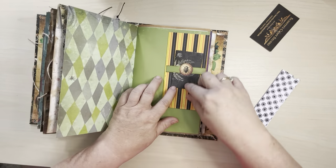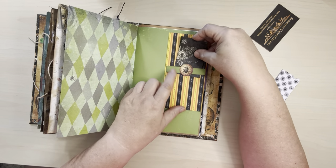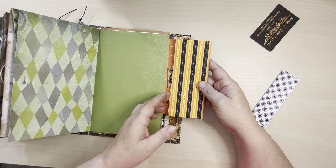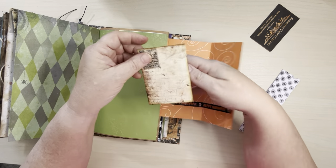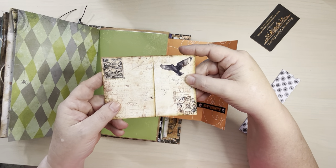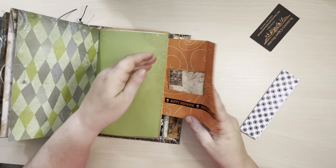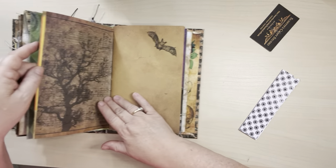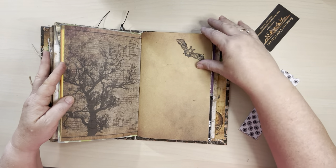And then here I just added this little card — you could write on it, just to let you know that there is a little tuck spot. And then you open this up and there's a little two-sided pocket here. I just added another one of those crow postcards. And obviously you could write on that. And then some more Halloween-themed writing paper.